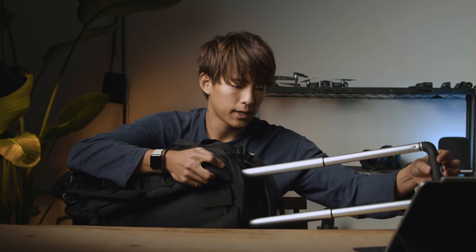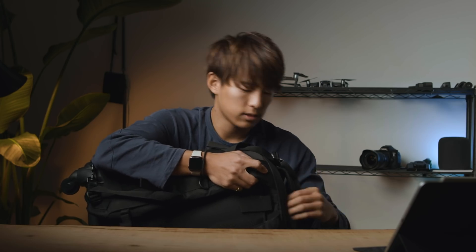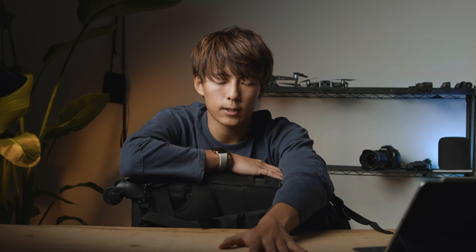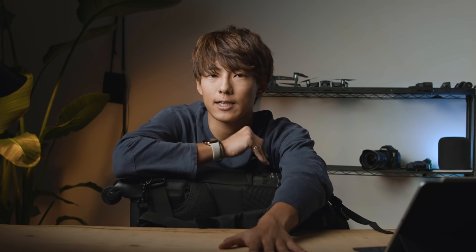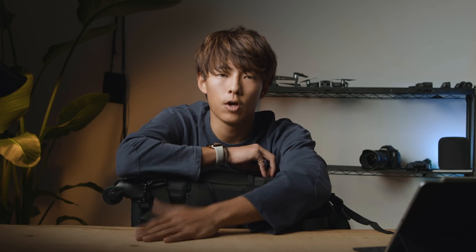皆さんが使っているキャリーとほぼ同じぐらいなので、移動に苦がないですね。このカメラバッグをご紹介させていただく一番の理由がですね、海外での撮影が結構多いんですね。海外に撮影する時に、やっぱりここまでの機材をチェックインの時に入れることができないんですよ。この貴重品があるので壊されたら困るし、絶対に機内持ち込みなんですね。